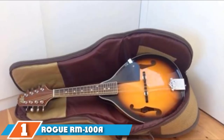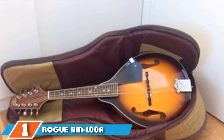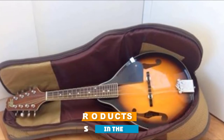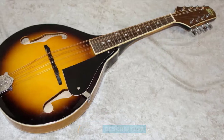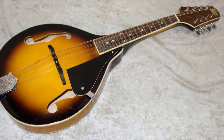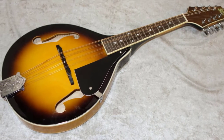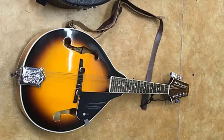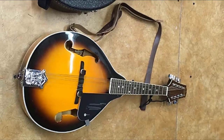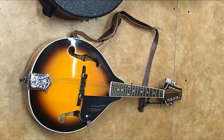At the first position of our list, we have the Rogue RM100. The Rogue RM100 is an A-style mandolin featuring a maple neck and a rosewood fingerboard with a 12th fret neck joint. The bridge is compensated and movable, which gives better sound projection. It is completely covered wood, making it a well-constructed and smaller mandolin produced using high-quality materials.